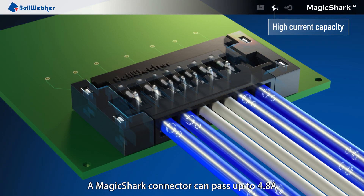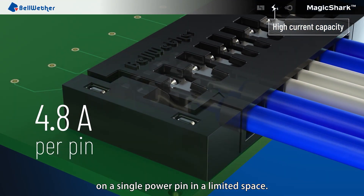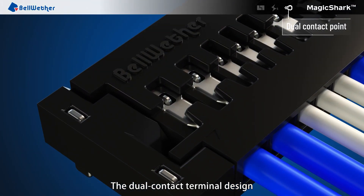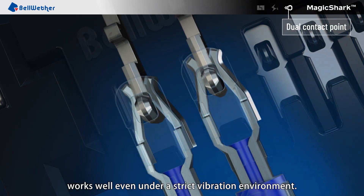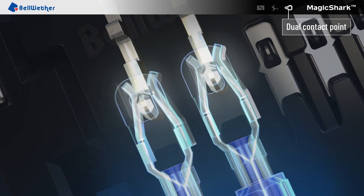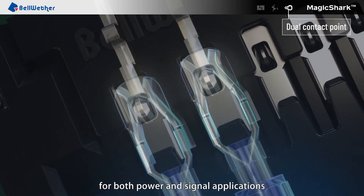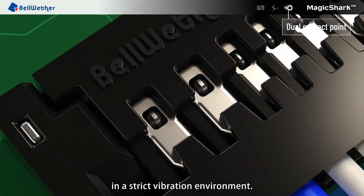A Magic Shark Connector can pass up to 4.8 amps on a single power pin in limited space. The dual contact terminal design works well even under a strict vibration environment. The Magic Shark is one of the best connectors for both power and signal applications in a strict vibration environment.